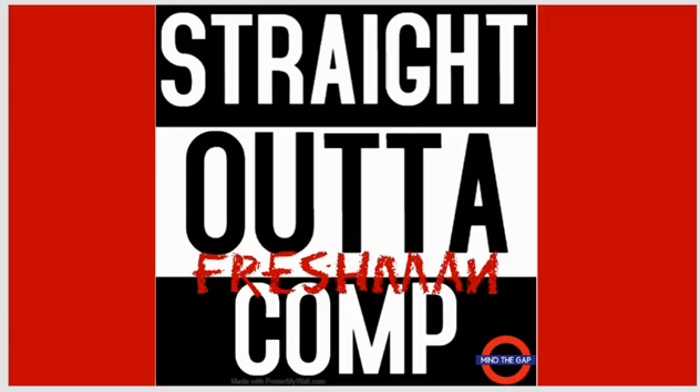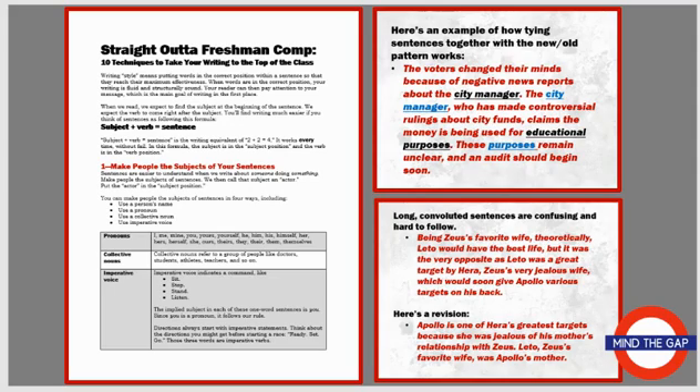Hi, this is Lisa Jackson from Mind the Gap. You're taking a look at Straight Outta Freshman Comp. This lesson is based on my experience over the course of 25 years of teaching more than 100 college-level writing courses, and this lesson includes the top 10 things that I would teach your students to do to get themselves ready to be college-level writers.